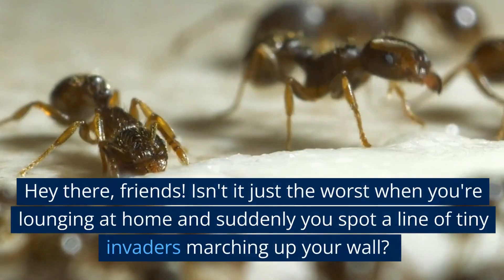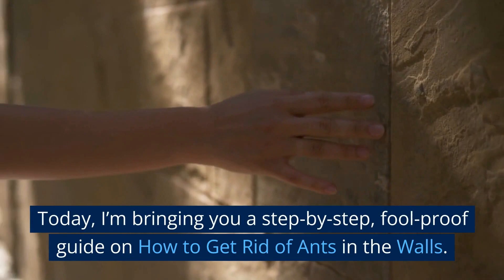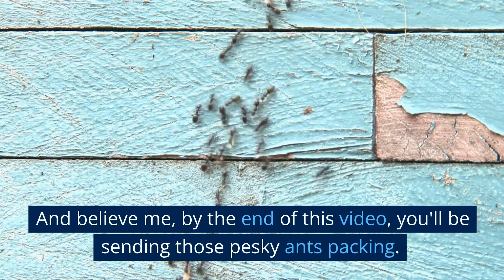Hey there friends! Isn't it just the worst when you're lounging at home and suddenly you spot a line of tiny invaders marching up your wall? Today, I'm bringing you a step-by-step, foolproof guide on how to get rid of ants in the walls. And believe me, by the end of this video, you'll be sending those pesky ants packing. So let's dive right in.